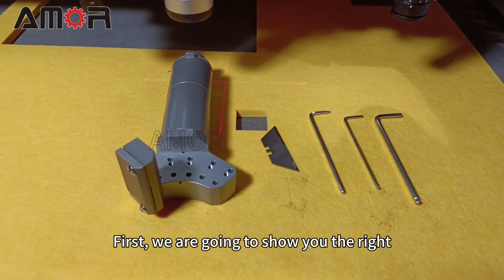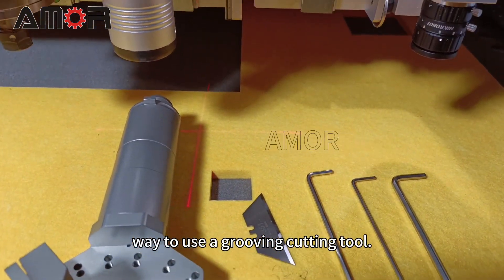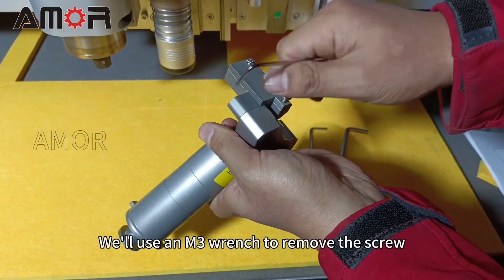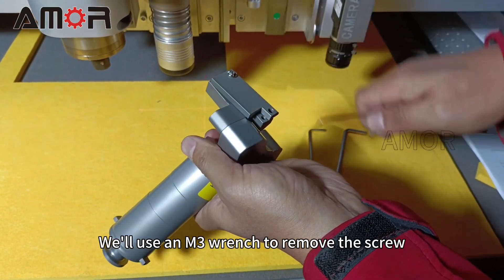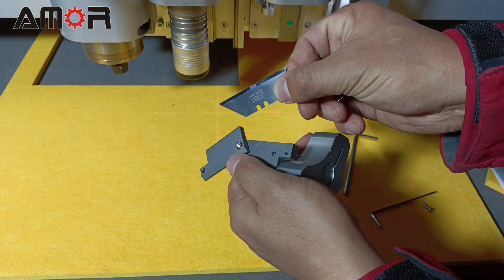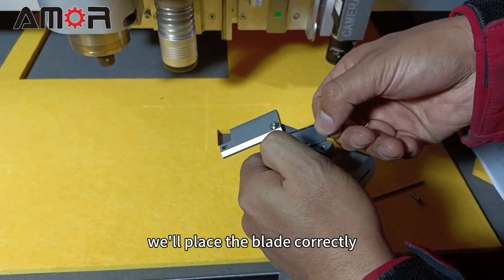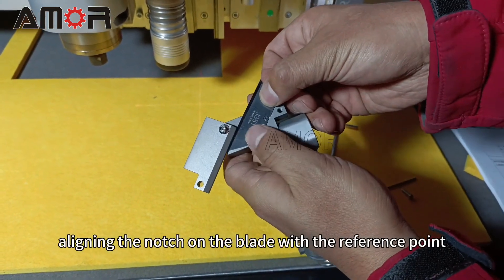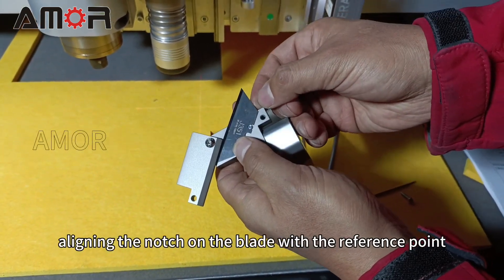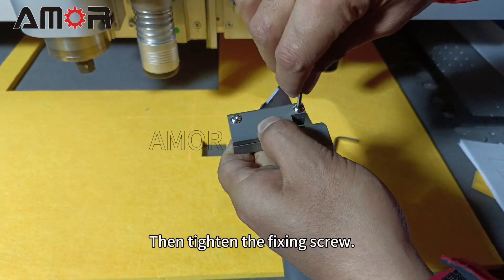First, we are going to show you the right way to use a grooving cutting tool. We will use an M3 wrench to remove the screw from the fixing blade. Then, as you can see in the video, we will place the blade correctly, aligning the notch on the blade with the reference point. Then tighten the fixing screw.